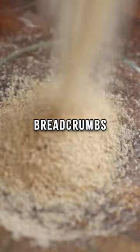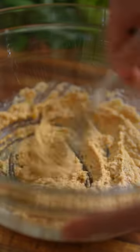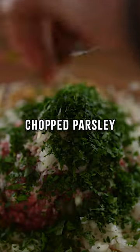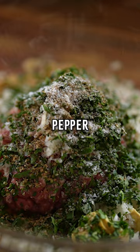Salisbury steak: add some breadcrumbs, a splash of milk, crack a whole egg, mix well, add some ground beef, some ground smoky bacon, chopped onion, chopped parsley and oregano, Worcestershire sauce, mustard, salt and pepper.